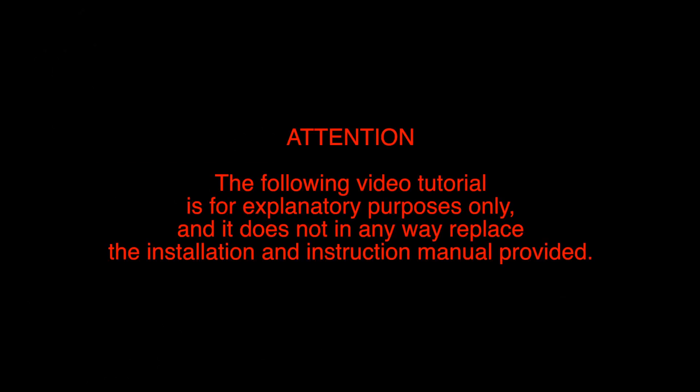Attention! The following video tutorial is for explanatory purposes only, and it does not in any way replace the installation and instruction manual provided.